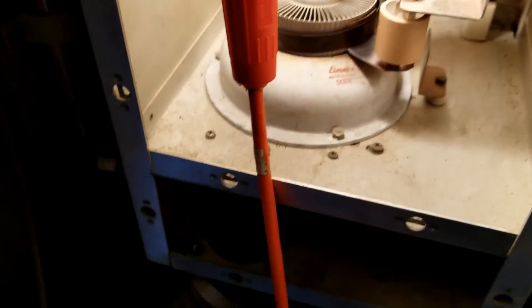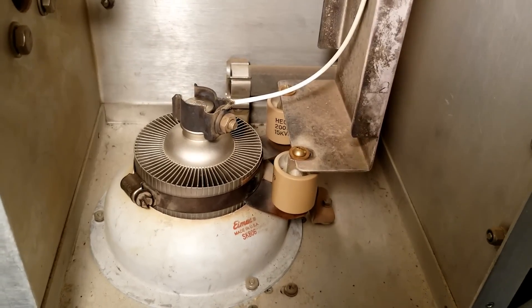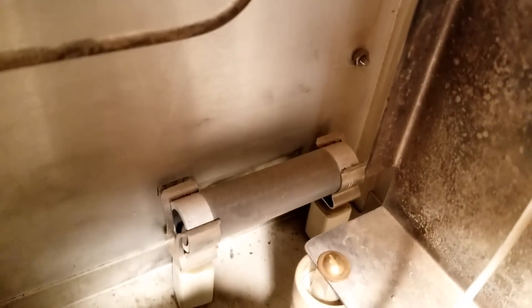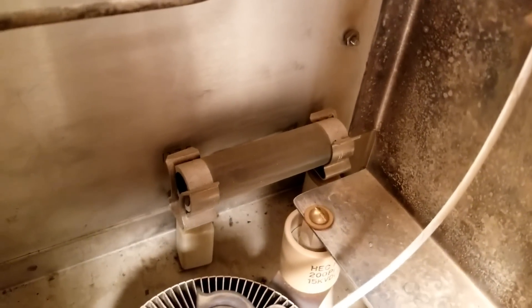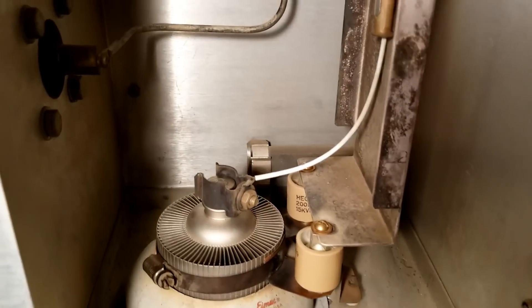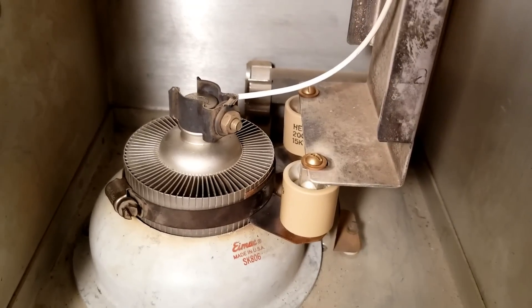Tube back in place. One of the great mysteries of this transmitter design is up here in the front of the cavity is a 50-ohm resistor, which I believe is rated for either 100 or 150 watts, but interestingly it's not connected to anything — it just sits in there. Apparently, that has to do with parasitic suppression in this type of design.